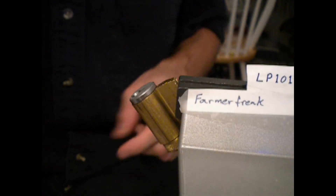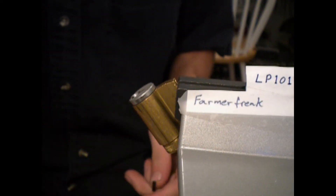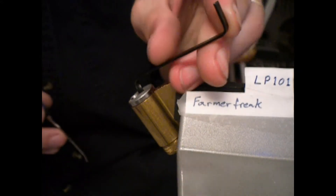I've got some locks that I haven't picked, or at least haven't picked today. At least one of them I know for certain I haven't picked. And let's see how well I can get them to pick.